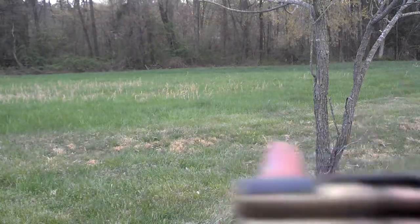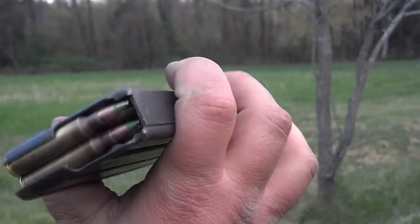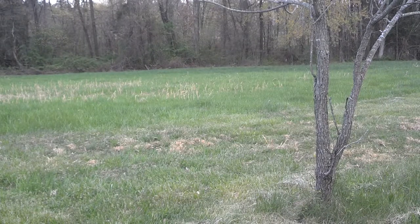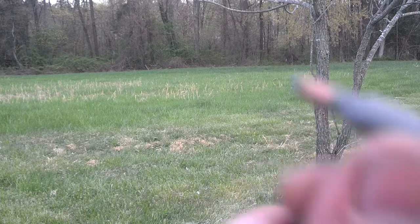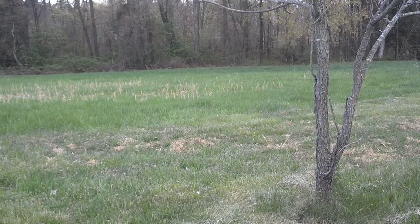We're shooting some 5.56 NATO ball rounds, M855 penetrator, and also some Wolf .223 — so we have 5.56 and .223 — just to show that the rifle barrel has no problems feeding them. Here's a picture of the .223.